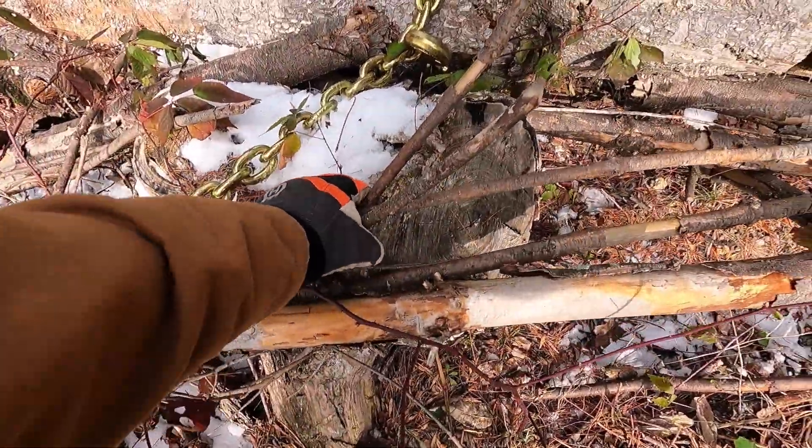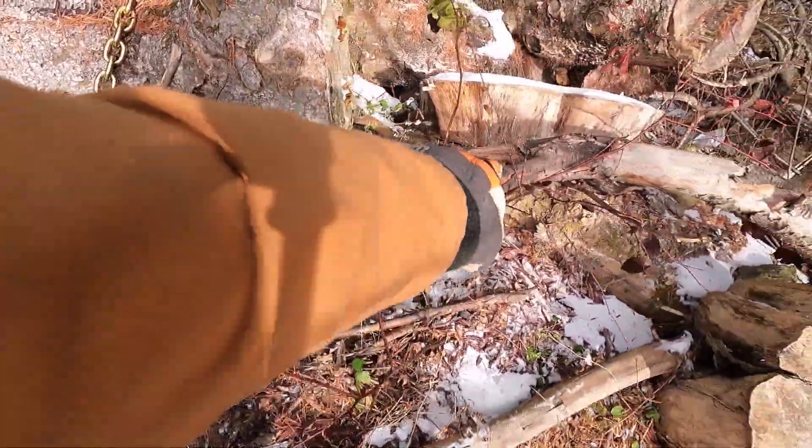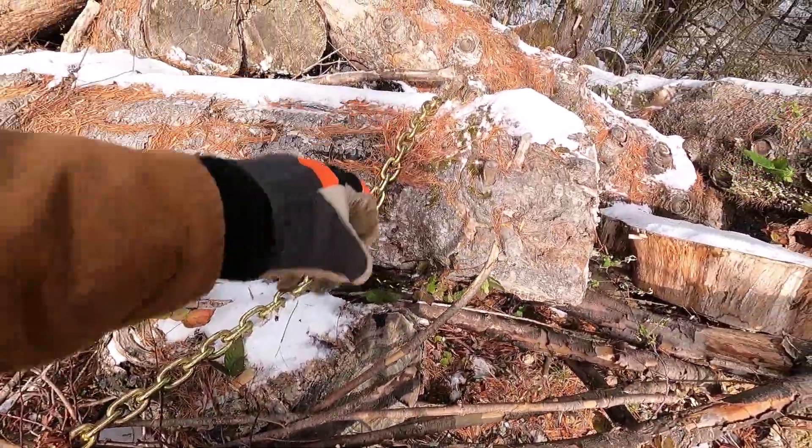This piece of wood is holding it, so I'm going to have to cut this piece here and remove it first before I can move that big log.